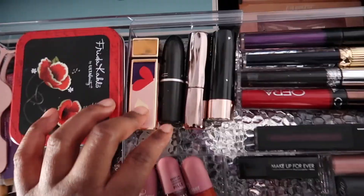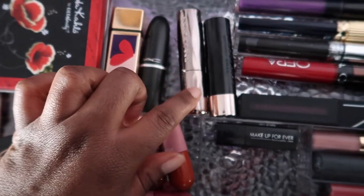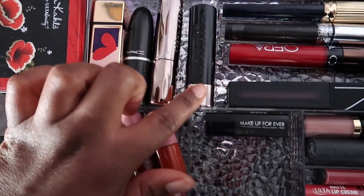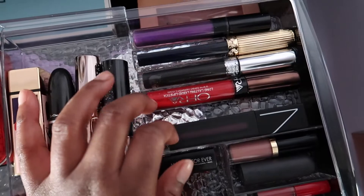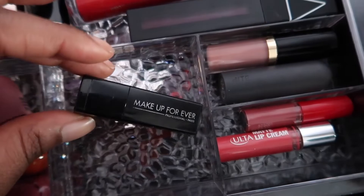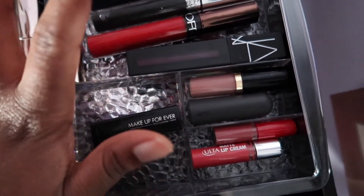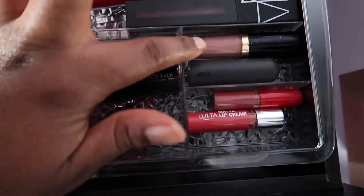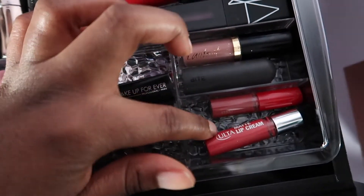For lipsticks I have a YSL, a MAC, an Urban Decay red, an Anastasia mauve, and some funkier colors I recently got. There's a NARS lipstick I love, a mini Make Up For Ever, a Bite Beauty from a birthday kit, a mini Tarte, and an Ulta lip cream. I got a compact mirror from Amazon with a cute sticker photo my friend designed.